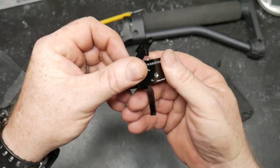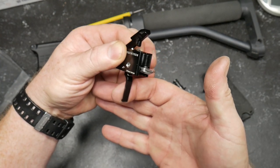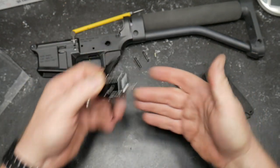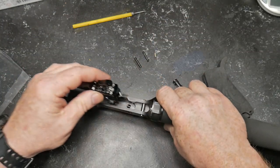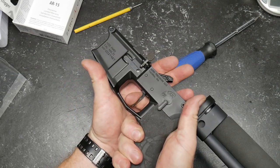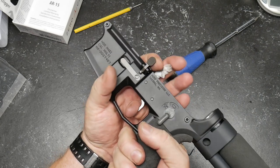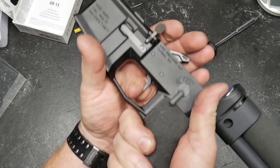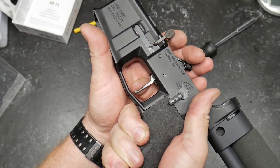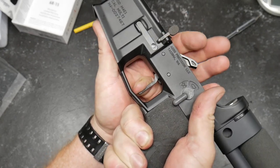I love the flat trigger, especially when it has that little lip down there, because I use that little lip as an indexing point on my trigger finger — I'll show you what I'm talking about in a few minutes. Let's go ahead and put it in this lower. Do a functions check really quick. We're good to go. Look at that reset — it's typical on all the TriggerTechs. Very nice.